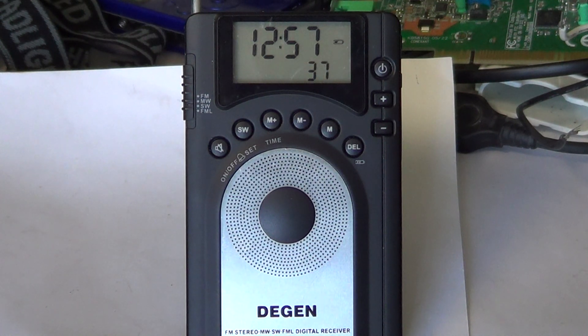So that's the Degen DE15 — a DSP receiver. If you enjoy these radio reviews, click the subscribe button and you'll be notified of all new videos. Feel free to leave comments or questions — it's always great to get feedback. Thanks for watching, and hope to see you again on our radio channel. 73s.